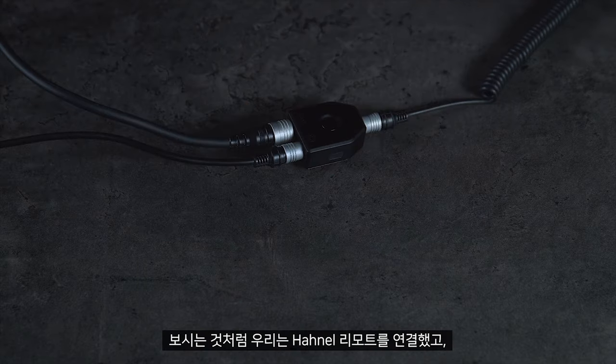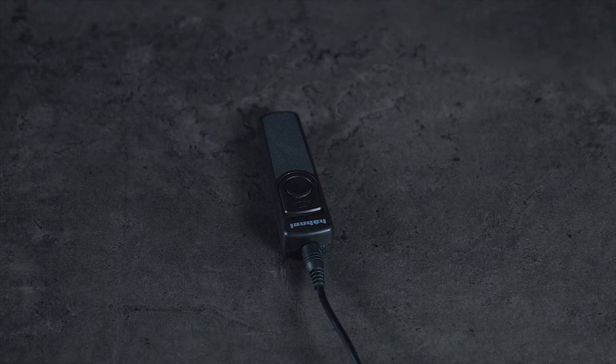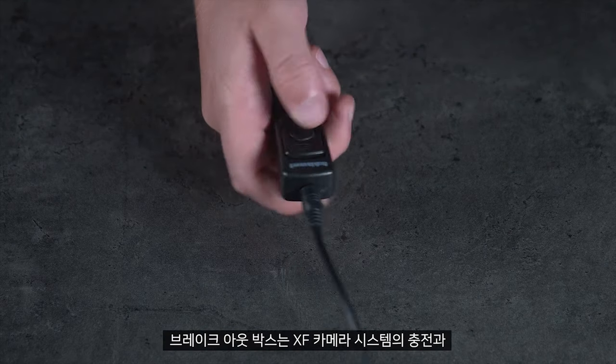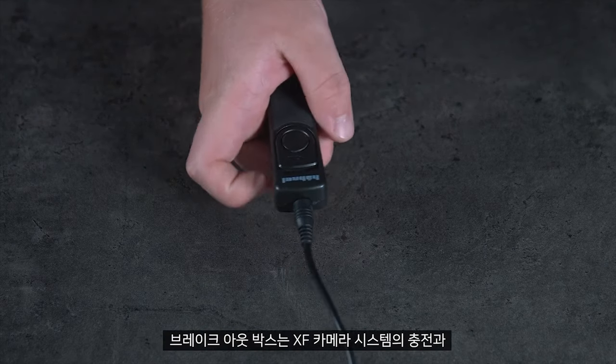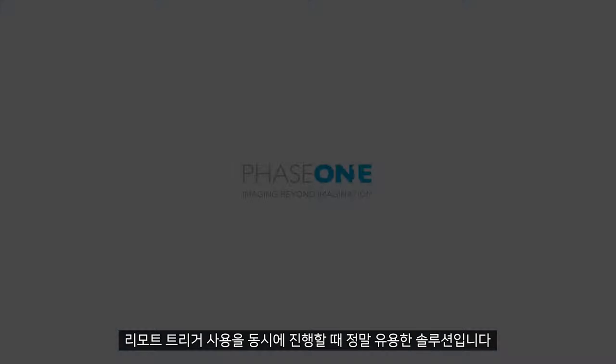Here we have attached the Hanel remote which we can use to trigger the camera system whilst it is being charged. The breakout box is a very helpful solution if you are both charging and using a remote trigger for the XF camera system, as you can do these simultaneously.